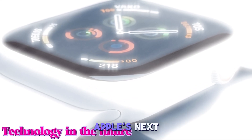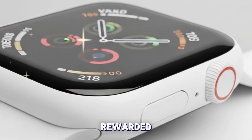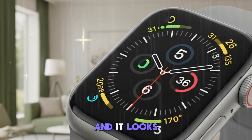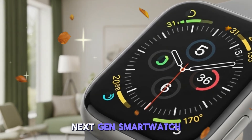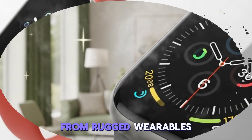If you've been eagerly waiting for Apple's next bold move in wearable technology, your patience is about to be rewarded. The Apple Watch Ultra 3 is just around the corner, and it looks like Apple is preparing to unleash a next-gen smartwatch that could redefine what we expect from rugged wearables.